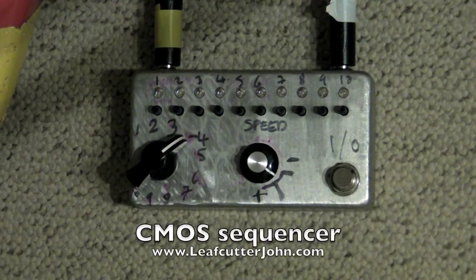Hi, I wanted to show you a step sequencer that I made from Nicholas Collins' book Handmade Electronic Music.